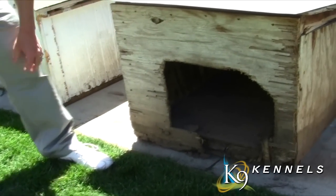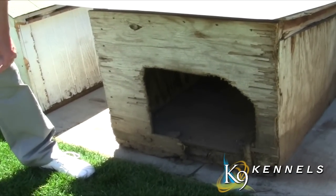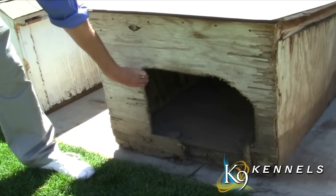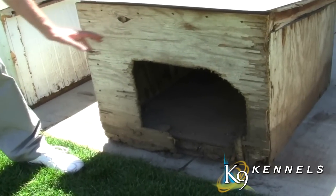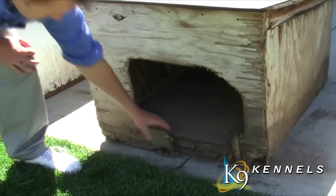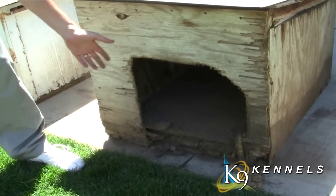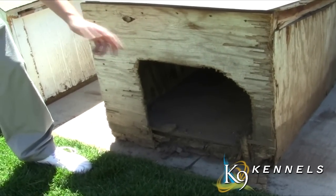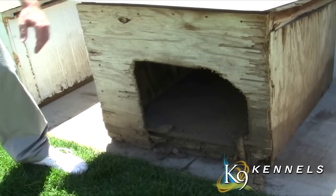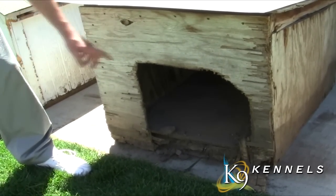Here's another typical dog house — something that's been maybe homemade or purchased from somebody else, made out of wood that's easily chewed up by the dogs. It's filthy inside, there's no ventilation, and it's rotting out. Do you want your dog living in a condition like this, getting dirtier and dirtier, and if they do have puppies, almost impossible to get in and help out? I don't think so. Most people want to take care of their dogs a little better than this.